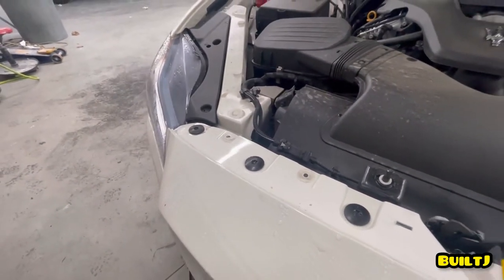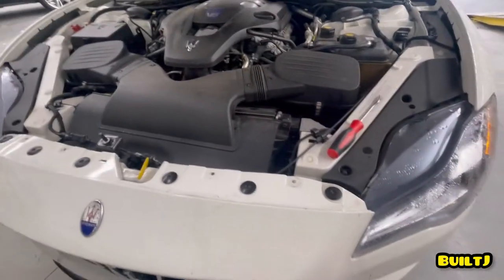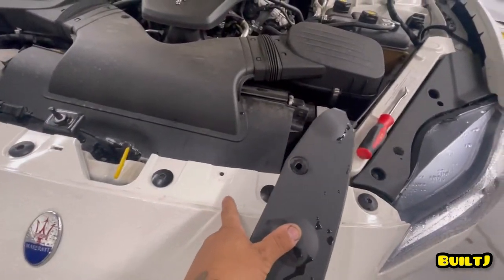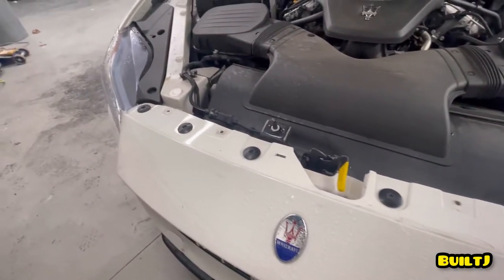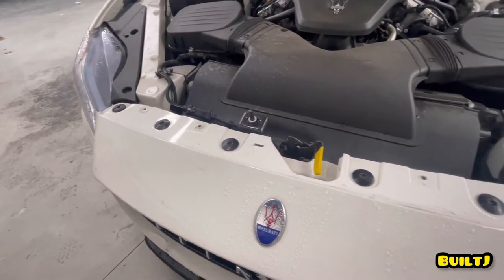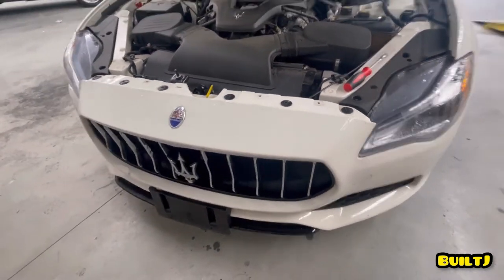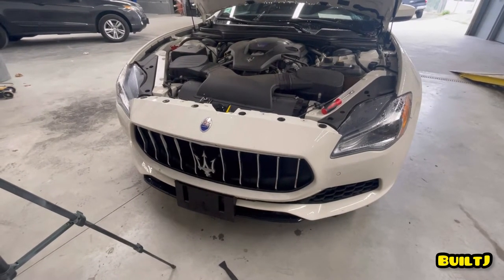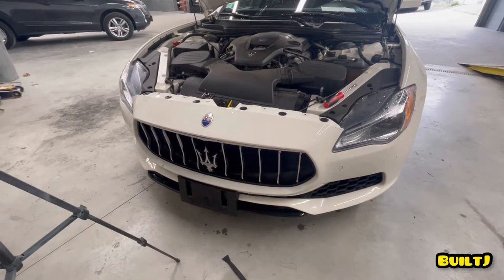We also want to start in the wheel wells, so I'm going to start there because when I take these apart, there's a chance the bumper could fall forward and I don't want the bumper to get any more damaged than it already is. So I'll leave these on and save them closer to the end. With that said, let's jump into the wheel wells and start removing the clips, screws, and everything else along the bottom of the bumper and wheel wells.